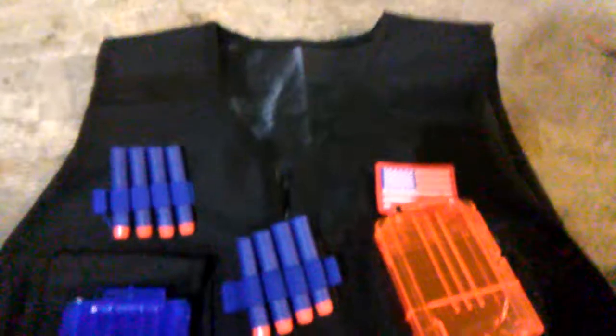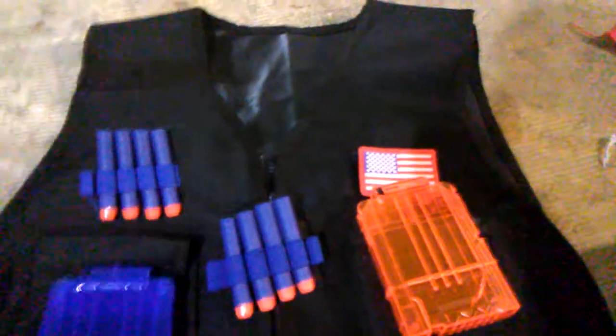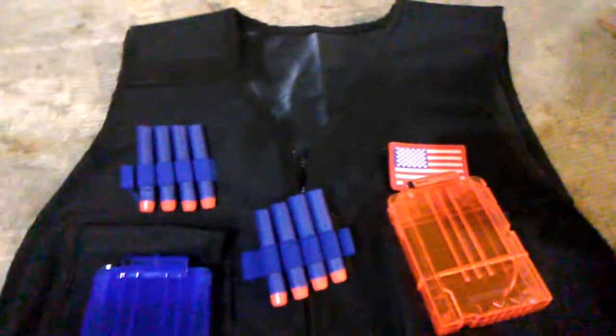Overall, the fabric is nice, the sewing is pretty good, not as high quality as Gorilla Tactical or the Noth Vest, even though the Noth Vest sucks.